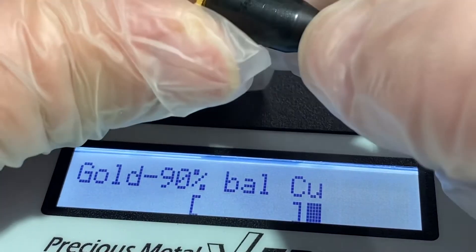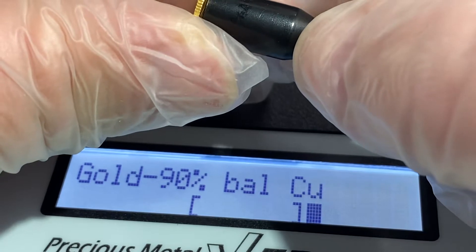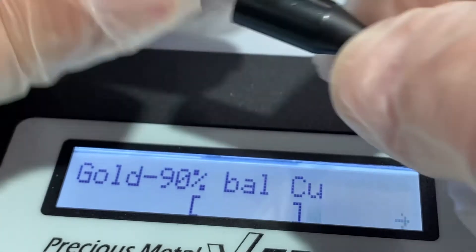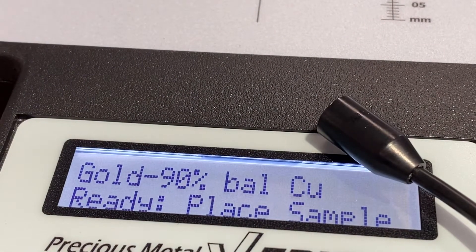So, gold — but as you can see, not nearly 90%, close to but not exactly. So gold, yes, but...